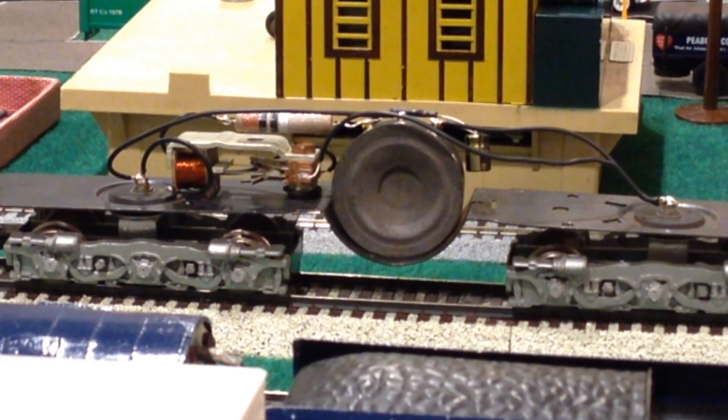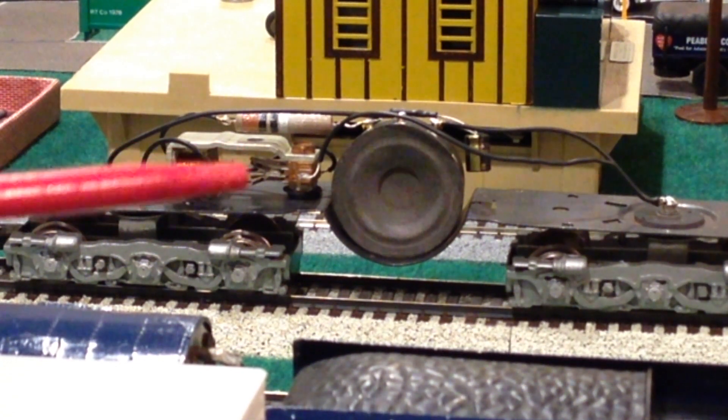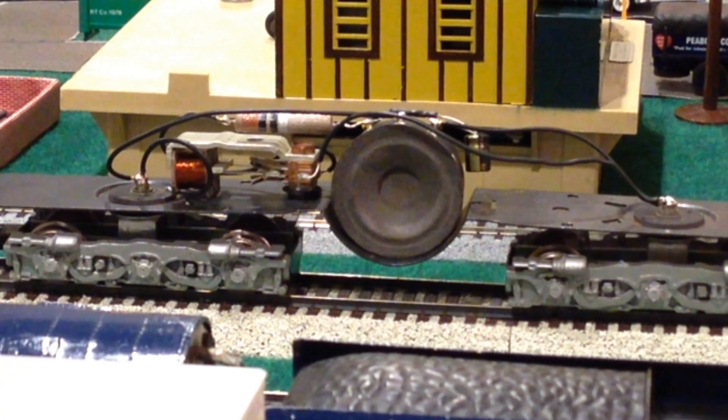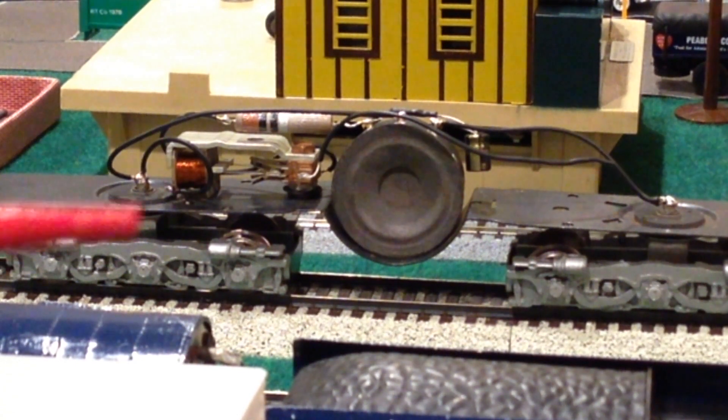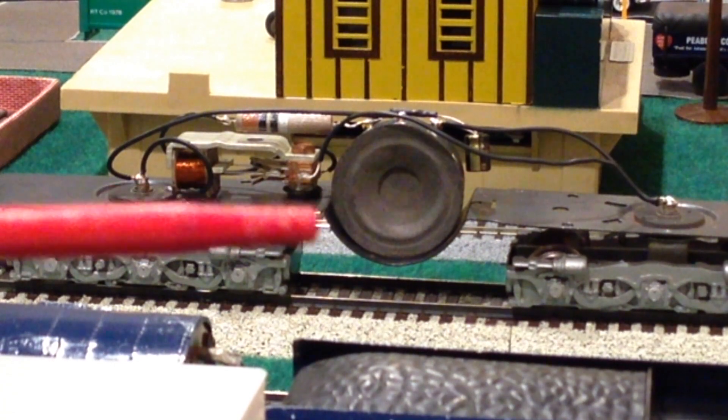Interestingly, even after I got the speaker replaced, the capacitor replaced, and confirmed the resistor was working fine, the tonal quality of the diesel roar was annoying — a very high frequency, almost a buzz, rather than an engine rumble. What I found was that the contact points inside the diesel roar unit — there's an upper set and a lower set — were not adjusted correctly, creating a very high frequency output. So I adjusted those points and lowered the frequency of the diesel roar sound emitted from the speaker, such that when the horn was actuated it was audible over the diesel roar.